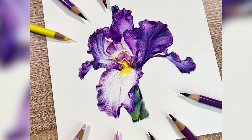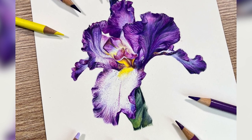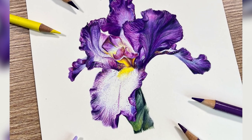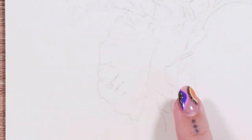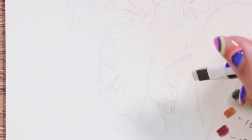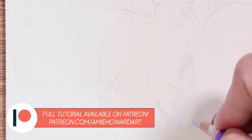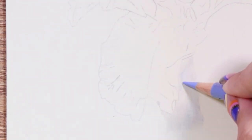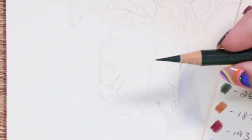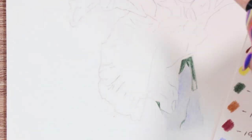Hi guys, welcome back to my channel and to today's video where I'm going to be sharing a few of the steps I've taken to create this beautiful bearded iris. The reference for this is from Pixabay — I'll leave a link in the description below. If you want to follow along with the full tutorial, it's available on my Patreon page: a just over four-hour step-by-step tutorial. Go check that out if you want to draw along and learn some of these techniques, because this isn't something you see me draw very often — we usually have animals here.